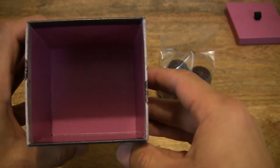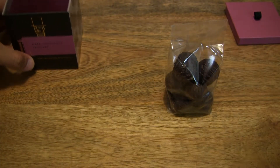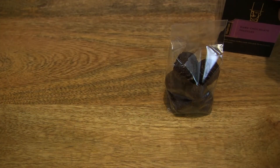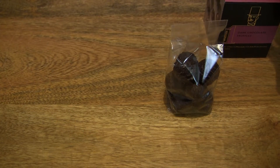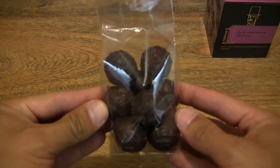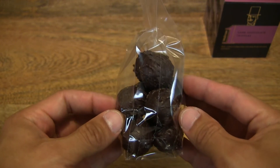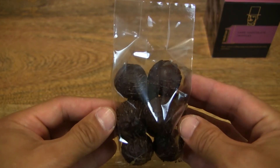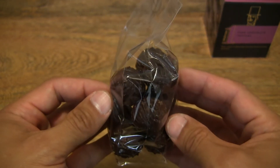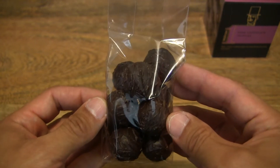It may not be lovely, but it is sealed for freshness, which is nice to see. I'm just going to replace the box lid right there and set the box to the right-hand side of the frame. And as you can see, a nice packet of truffles here. So the weight of the box, or at least the contents of these dark chocolate truffles, is 125 grams.